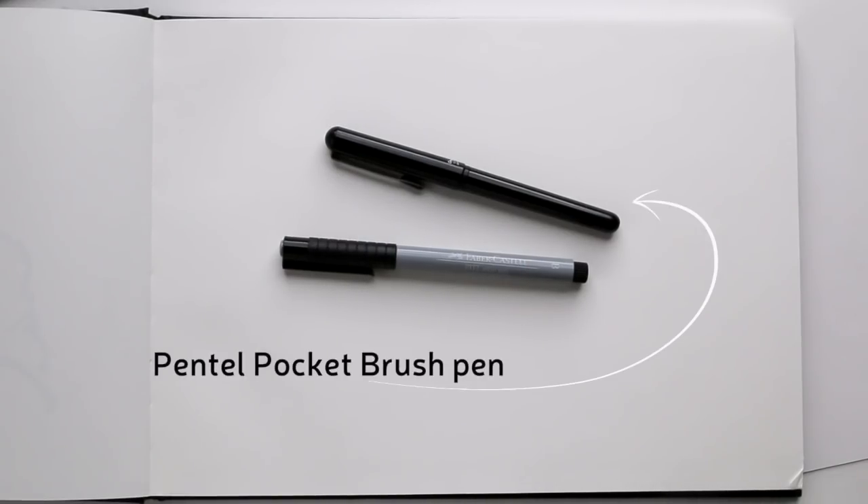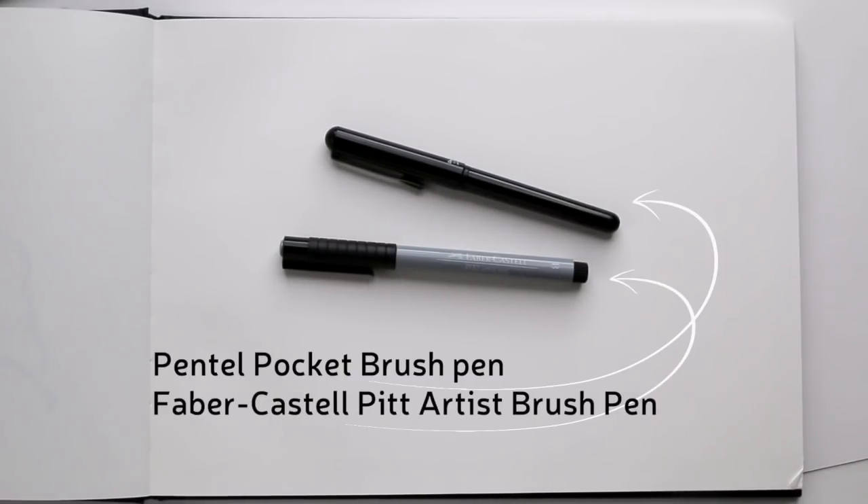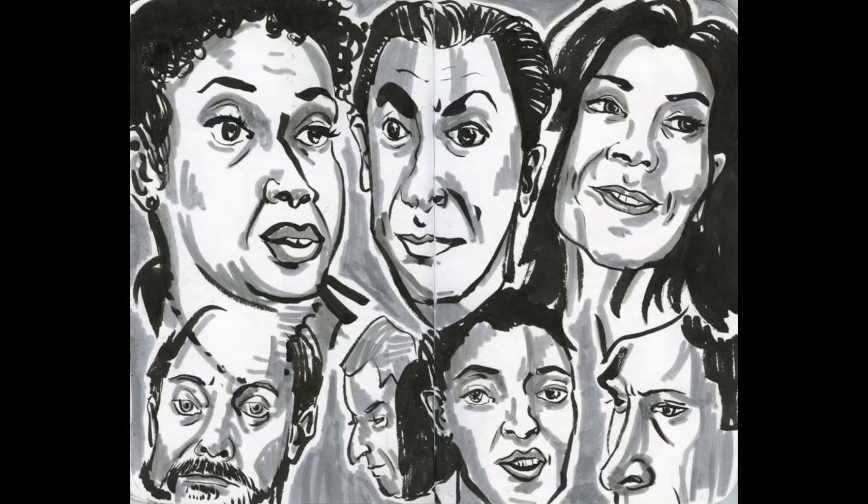We're using a Pentel Pocket Brush Pen. The brush tip will prevent you from getting into details. And for the shading, we're using a felt-tipped brush pen from Faber-Castell. Don't worry if you don't have these — you can use a brush and watercolors, or whatever medium you like. But let's keep it at black and grey, as simple as possible, so we can focus on shapes and shades.